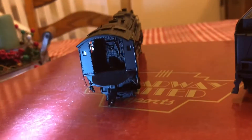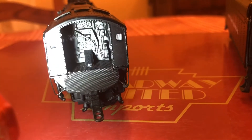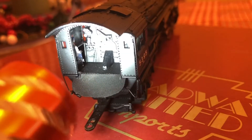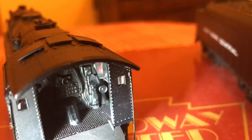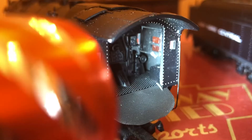In the back of the cab, you have some pretty nice detailing. None of it's painted, but for having it be molded, it's pretty darn good. You only have a fireman figure — no engineer figure.